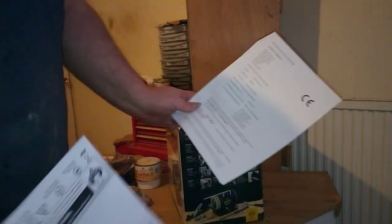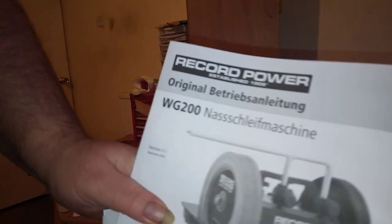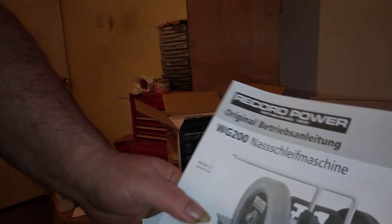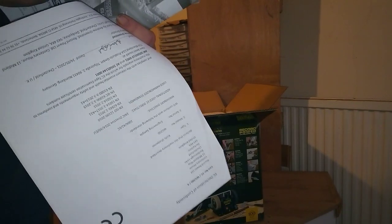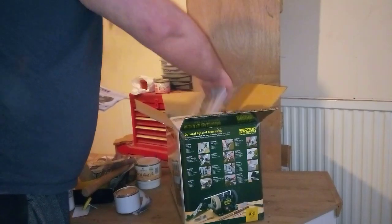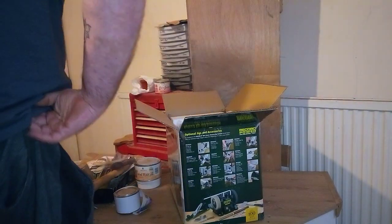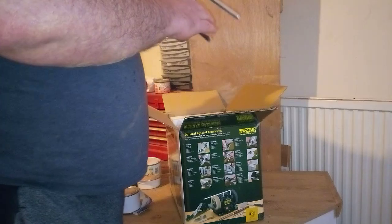So first out we have confirmation documents, then an instruction manual - in German originally - and then the instruction manual in French, and the instruction manual in English. And we have gloves.